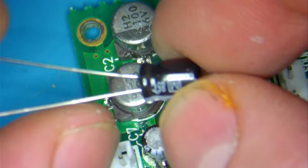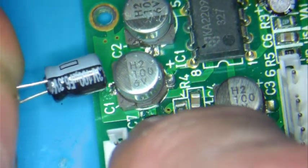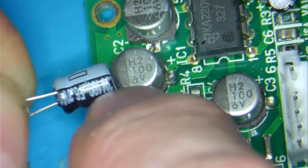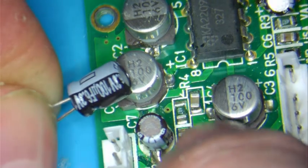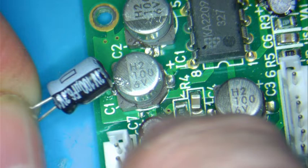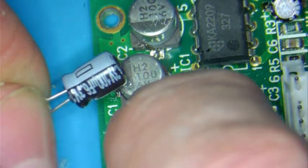You've got to make sure that it is the same voltage and same microfarads. You can see that this is 6.3 volts right there, and these ones are 6 volts, so it will be fine — 100 UF, okay?